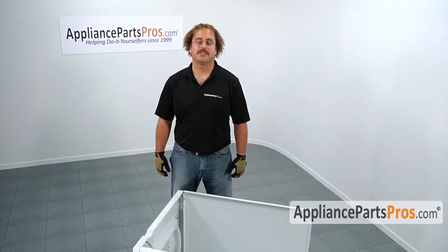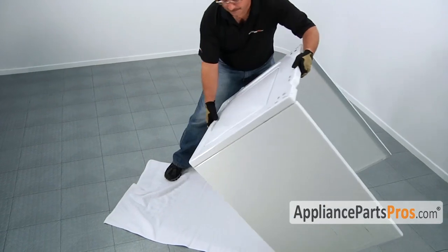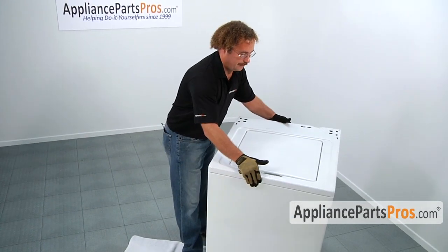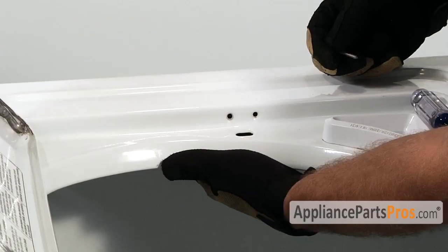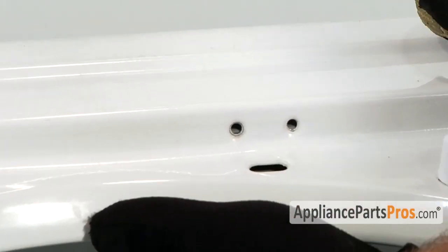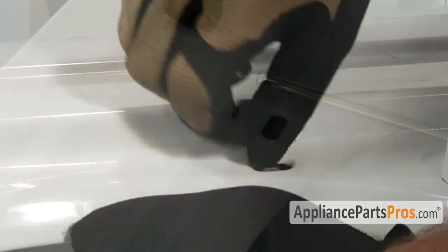To finish up installing the lid switch we have to go ahead and pick the machine body back up so we can put in the screws. Reach underneath the lip of the machine, grab the switch, lift the lid switch up, and line up the holes so the screws will go in and put them in.